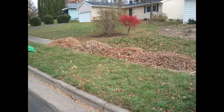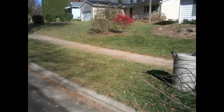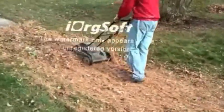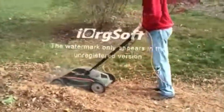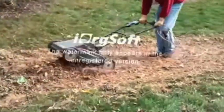We decided to turn this pile of leaves into leaf mulch so we could get our sidewalk nice and clean. We started by mowing the lawn with our electric lawnmower, simply going over and over the leaves that were nicely lined up on the sidewalk.